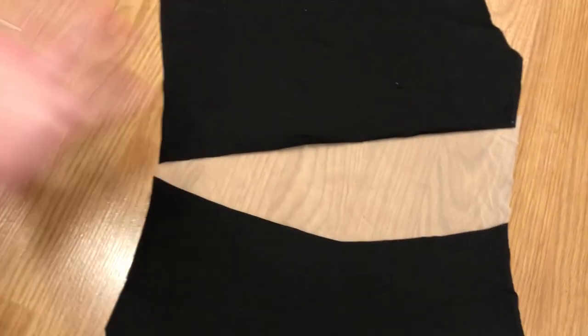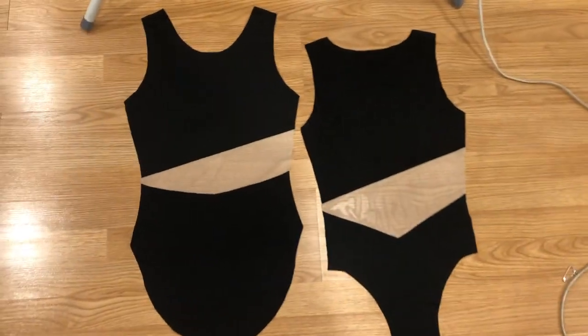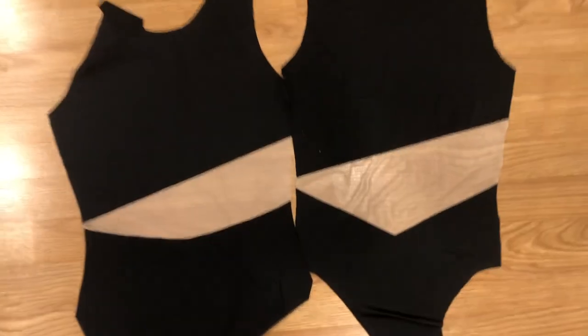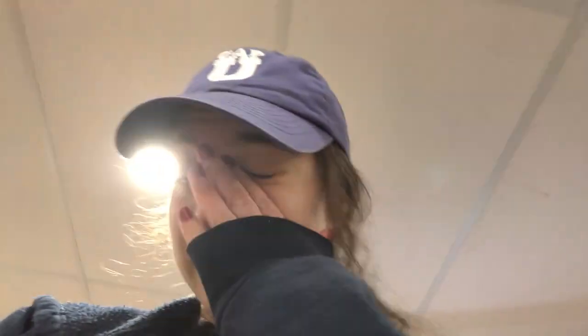Oh, I made such a dumb mistake. Can you see the multiple issues with this picture? They look good but — that's the back piece and that's the front piece, first of all. And second of all, they don't connect. It's like 2:30 a.m. I noticed it a while ago but I had a moment of like... I need a snack. I just feel so dumb — it's just so dumb.